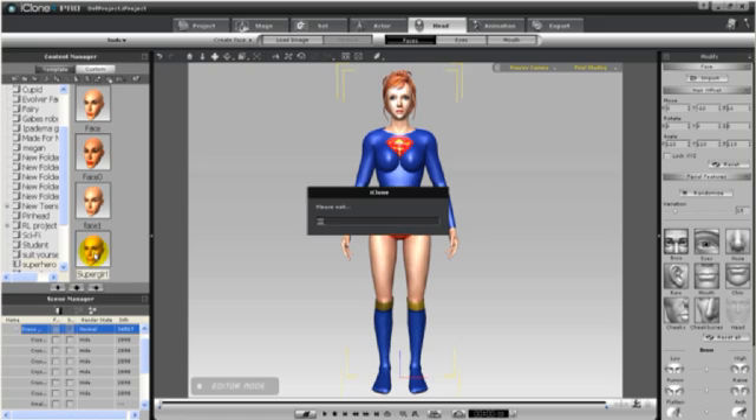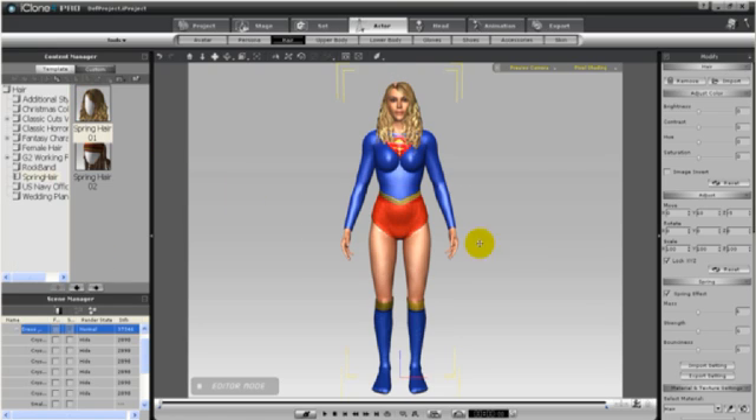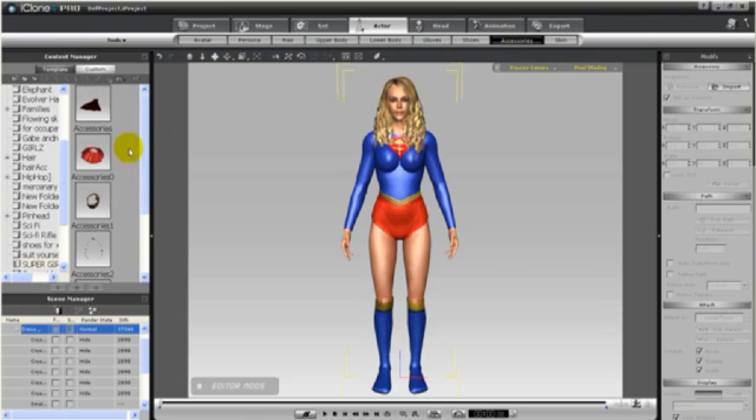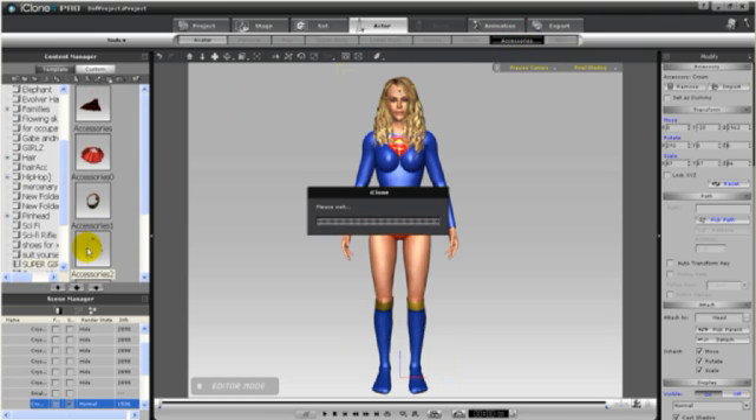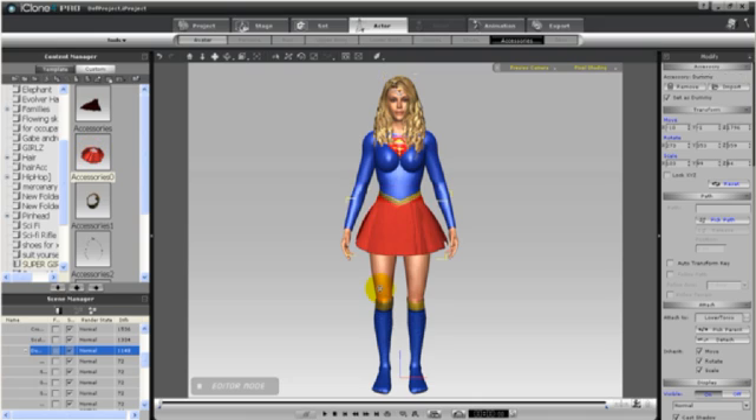I'm going to give Supergirl a different face, and I'm going to add the spring hair. She has a larger head than Violet, so I'll need to make the hair a little bit bigger. I'm going to add some accessories from the Flowing Cloth Volume 2 Fantasy Wing and Skirt — there's a crown, and there are also some wigs. I'm going to add one of those wigs to give her more of a big hair look.